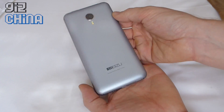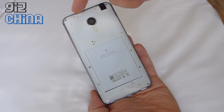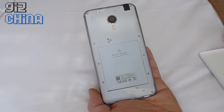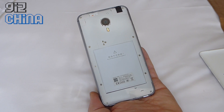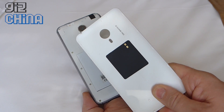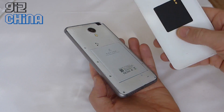Taking the rear off the MX4 Pro — just peel it off like you do on the MX4 — inside we've got a 3350 mAh battery and space for a single SIM card. There's no room for micro SD, so you're better off choosing the biggest capacity you can afford. The unit I'm testing is 32GB; there's also a 16GB and I believe a 64GB version too. On the rear panel there's an NFC chip, which was missing on the MX4, so now you can sync with NFC accessories and share data with other NFC enabled phones.